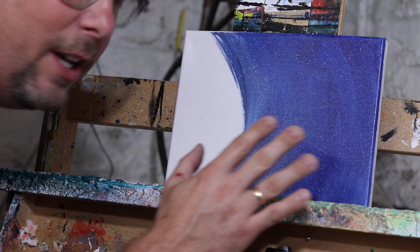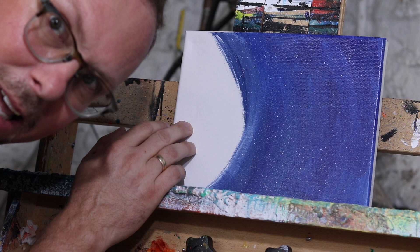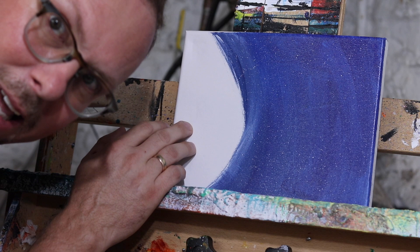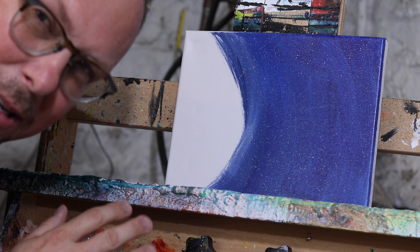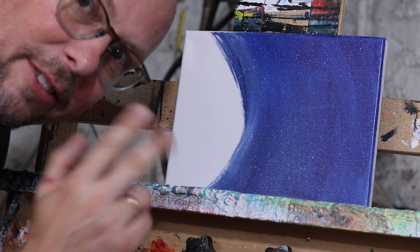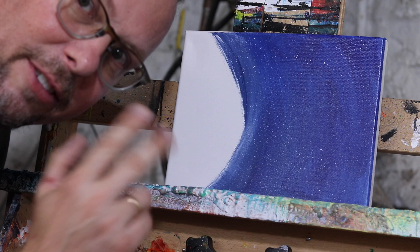We just finished the first layer. We laid in kind of a blue, varied the blue, added a little bit of red here and there, so it gives an interesting texture. We've flipped the white on here and left the planet white for now. The reason for that is because we're going to keep doing the stars and they're going to be overlapped, so there's no point to have that fleck on top except maybe the last layer to show a little bit of planetoids in front of Mars. After we get this first layer really done, we're going to start layering with gloss, and that'll give kind of a see-through layer.